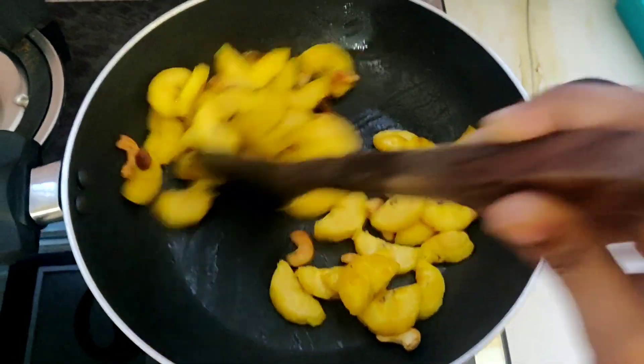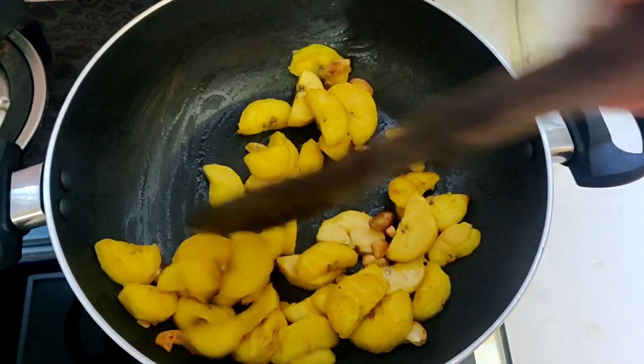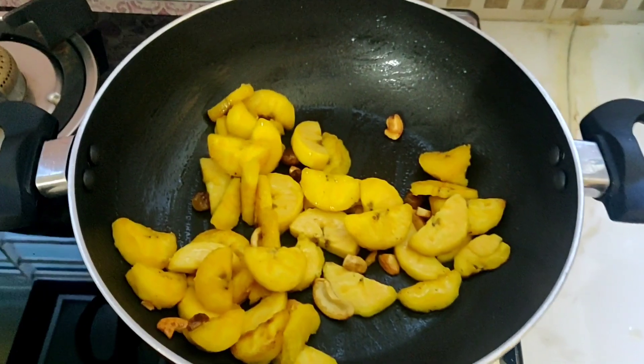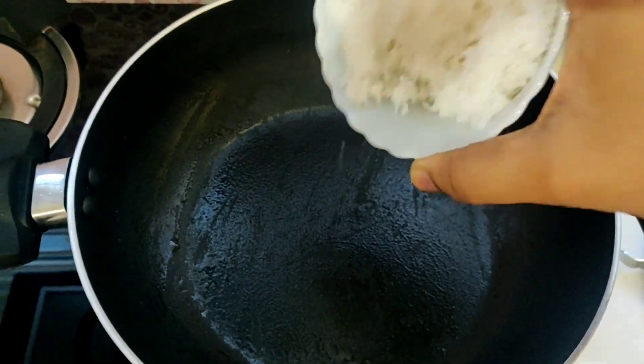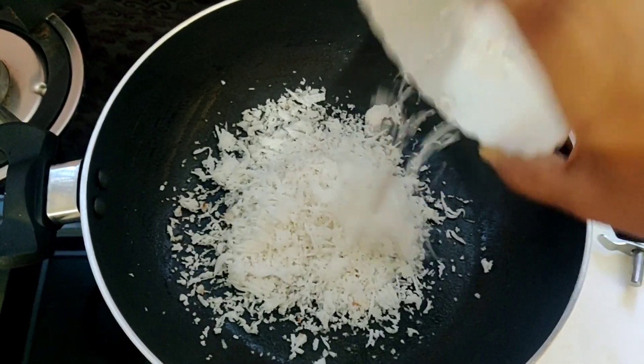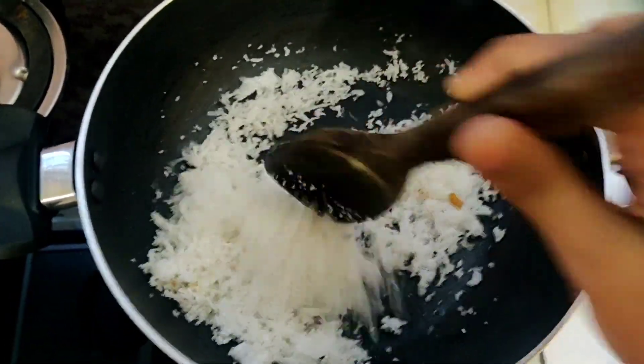Let's start with this cake — we can fry this cake. If you like this, we can put it in a bowl. We will try to fry it. We will use the cake, but the salt will be good.